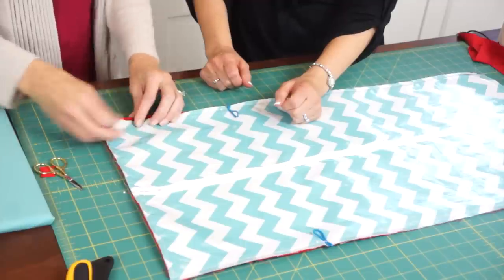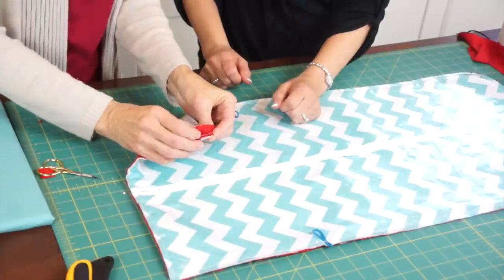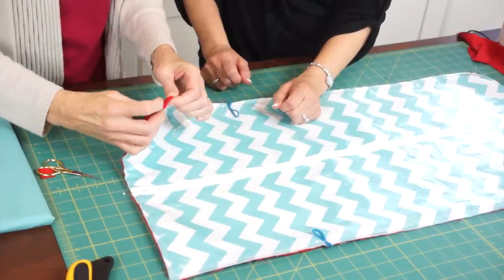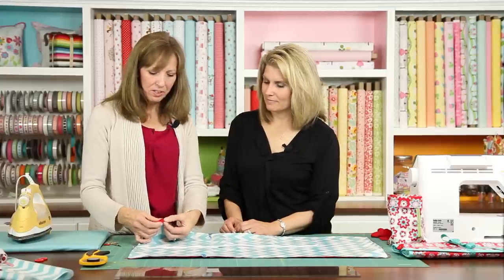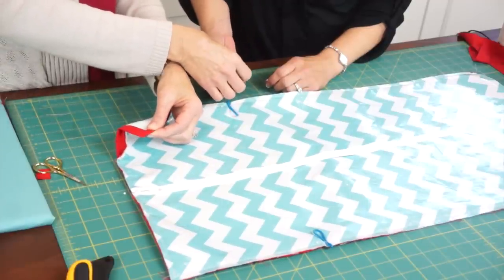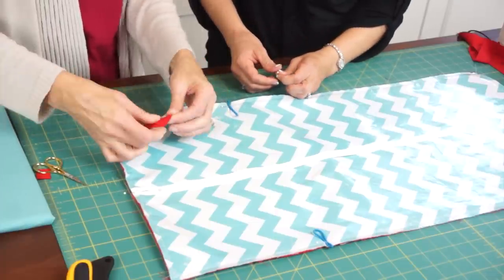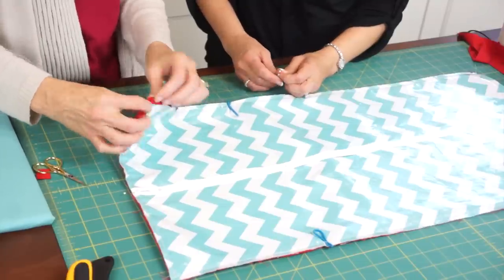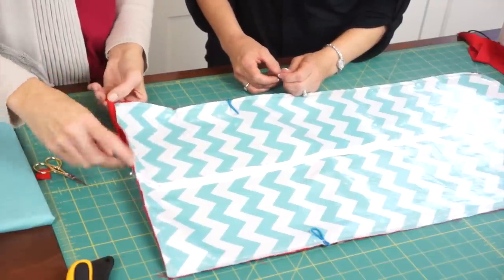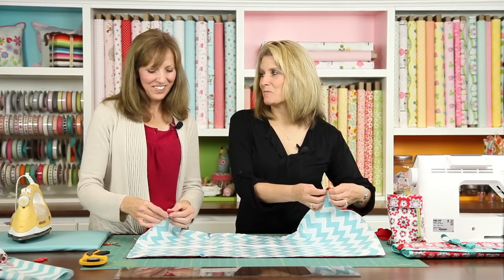Use an edge foot on the sewing machine and stitch along — or use a fancy stitch if you prefer. Miter the corners to echo the miter that was on the front side. Fold that right to the back, pin the corners, then fold back so it makes a miter on the other side too, and pin so that when we stitch along it makes a nice miter and finishes the project. We'll pin all corners and take them to the machine to sew.